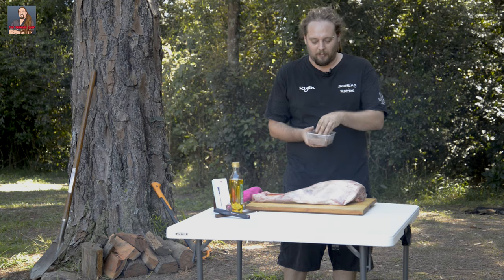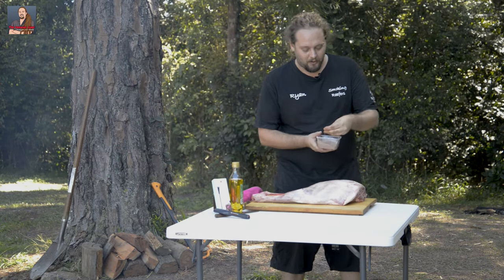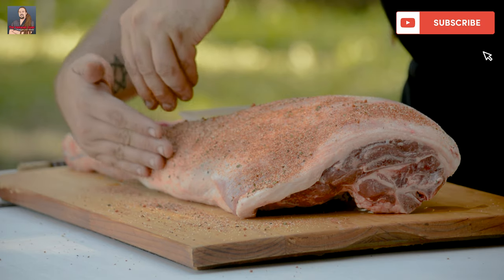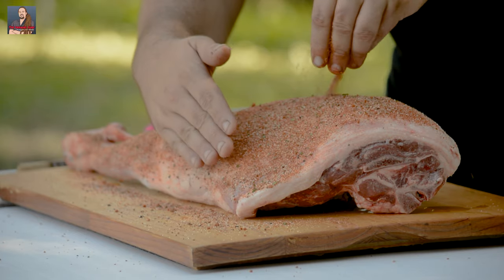For the rub, you can use any rub in the world that you feel will go well with lamb. I've got my lovely barbecue rub that I've made — some of you have tasted it at the Drifter Fans event quite a few years ago. All I'm going to do is just sprinkle it over and give it a nice even coat. If you've got a shaker, you can put your rubs in — that works even better. I'm just going to sprinkle it on, giving it a nice little pat as I go.